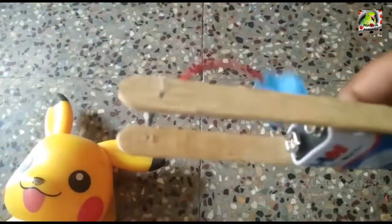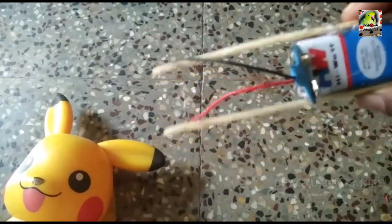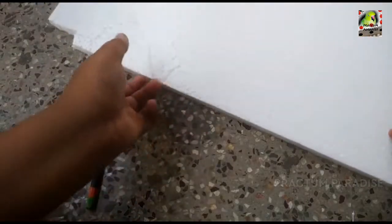Now the battery is connected. That is why you can connect it. The battery is connected. Finally, you can get it. Now you can test it.